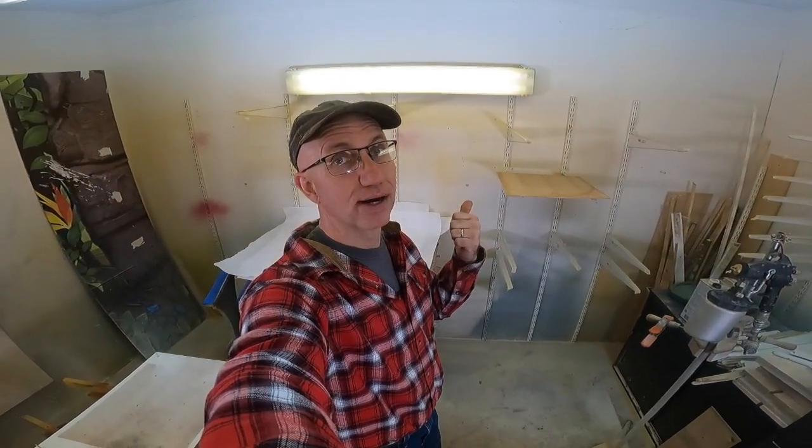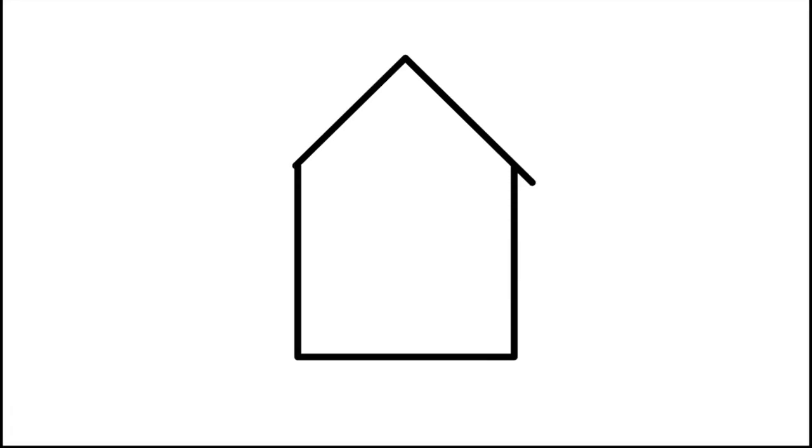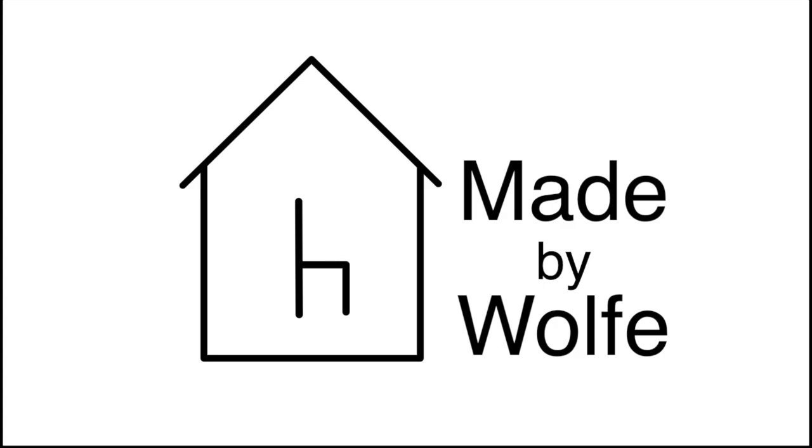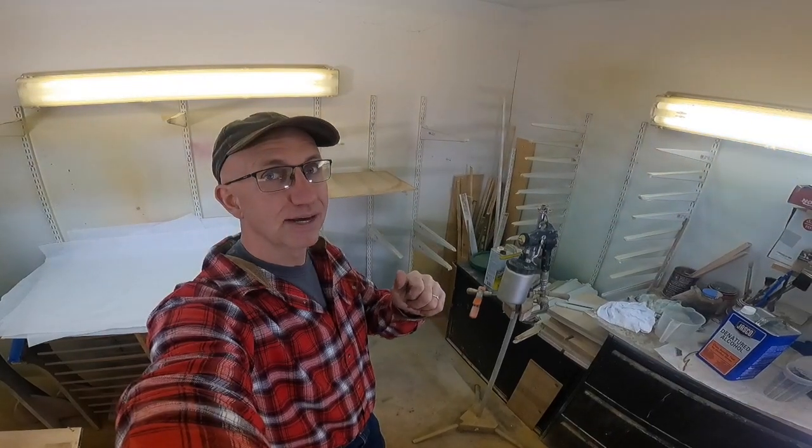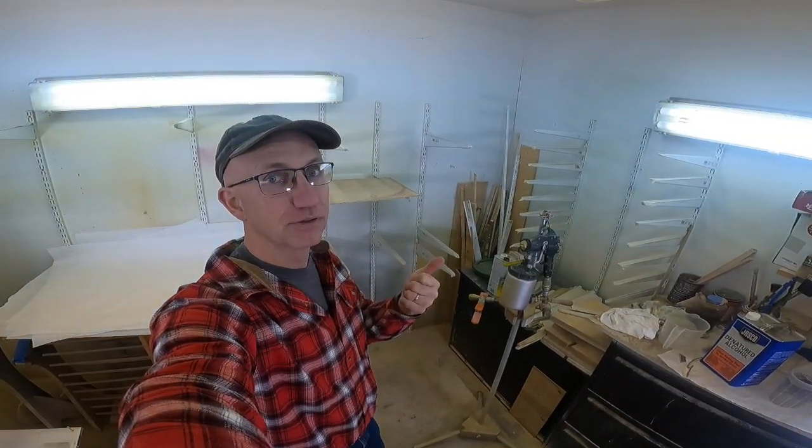Want to make your life easier in the finish room? Make sure you have a good drying rack system. I'll show you how. Hey, Todd Wolfe with Made by Wolfe with another two-minute tip for you. Today we're going to look at a drying rack system for the finish room.